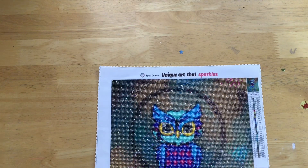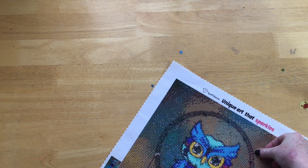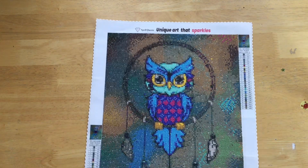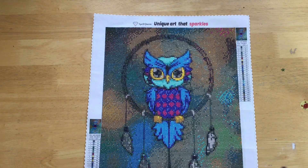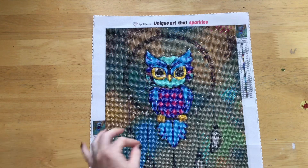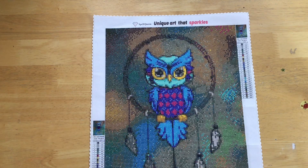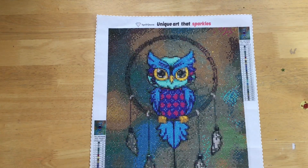Those ones are not straight and they're bothering me! You can adjust your drills if you need to, just to straighten them up. It does have the ability to play with this — the glue has good coverage, the drills stick to it quite well, and I didn't have any real problems there. You can adjust them if needed, and they're quite firmly on there once you've completed, which is also great.